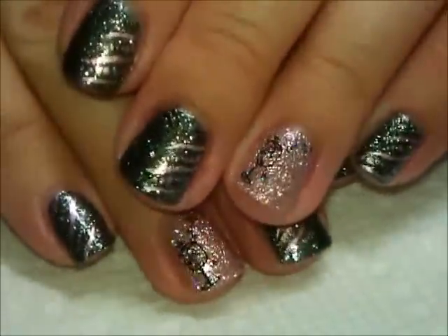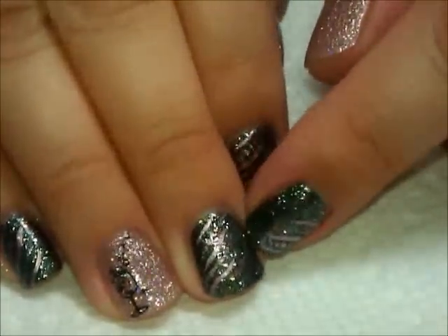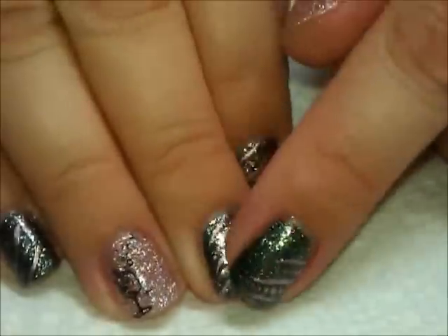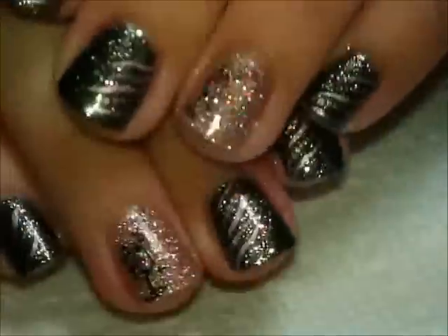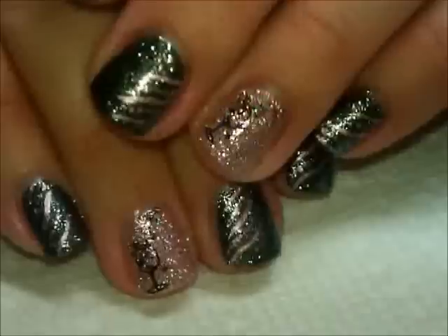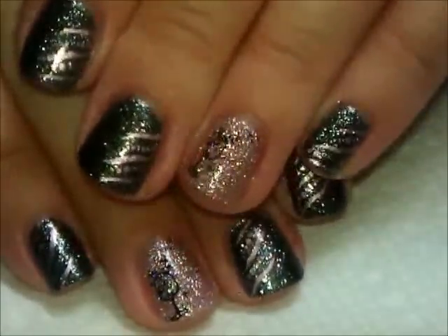This is definitely one I'm using the glue method on, so instead of base coat I've used Elmer's school glue underneath so that I'll be able to peel this off — otherwise this glitter bomb would be very difficult to remove.